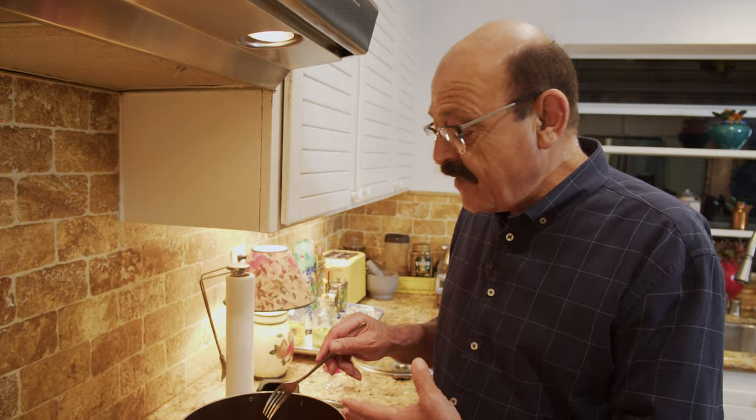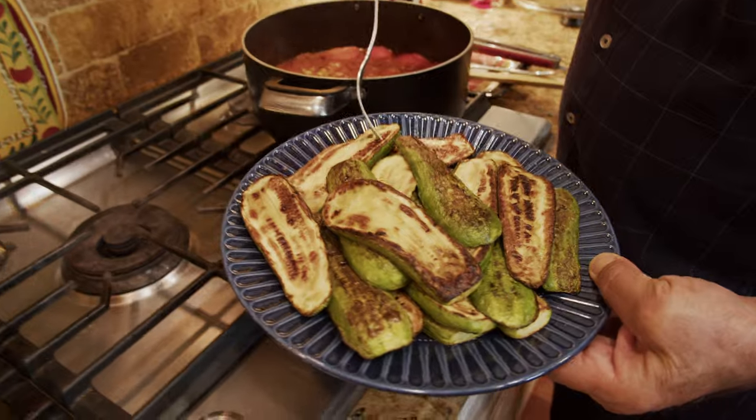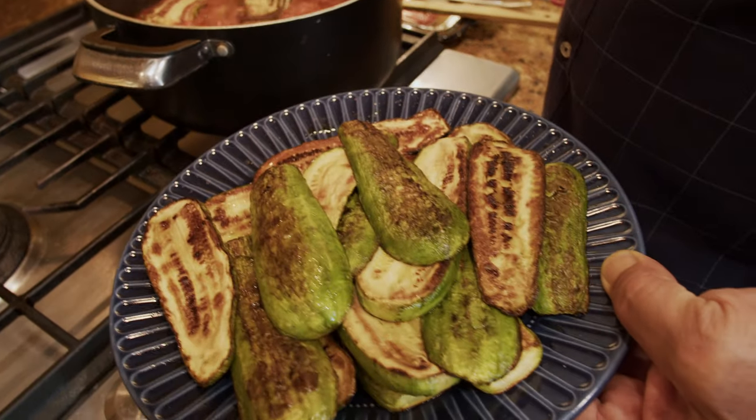Another 10 minutes have passed and it's time to put the zucchini in. They're almost cooked but they'll just pick up the flavor with another 10 minutes, and then our food is going to be ready and delicious.